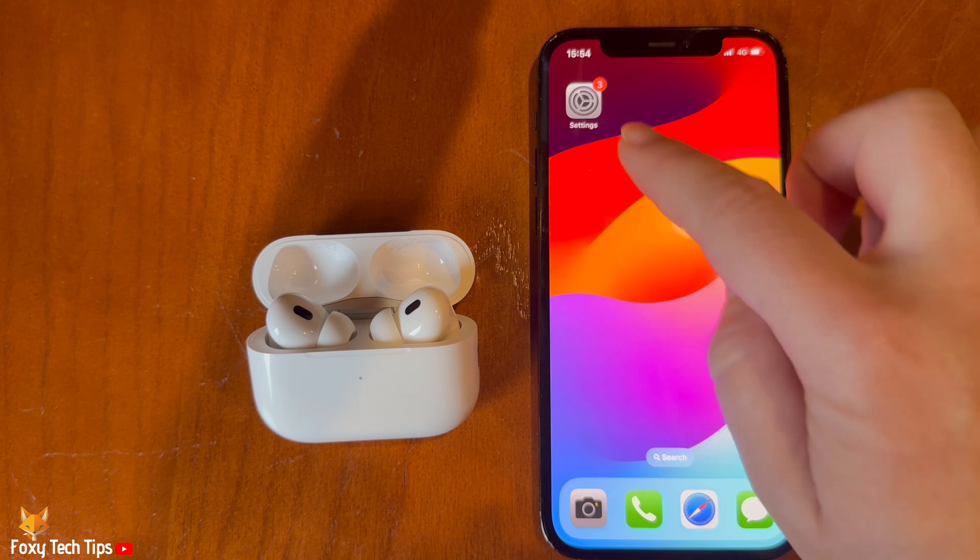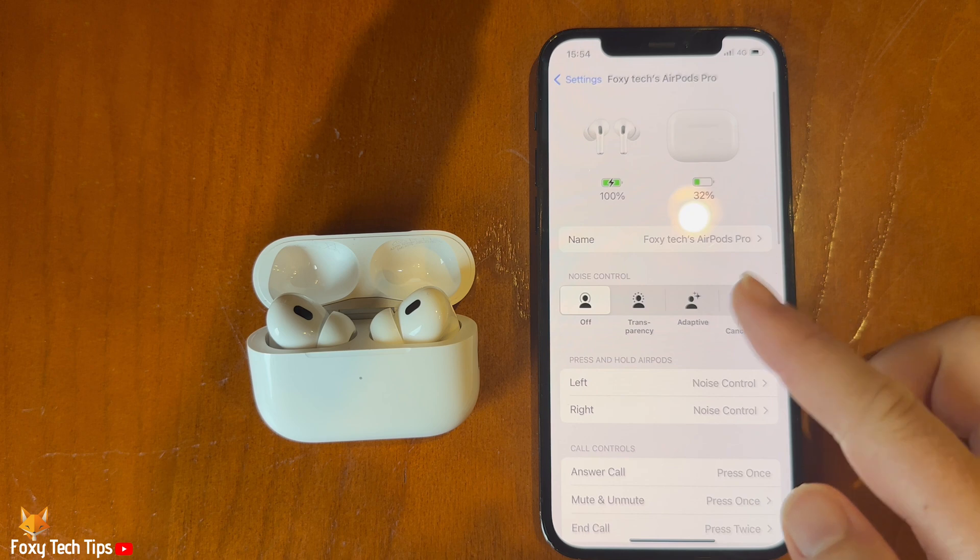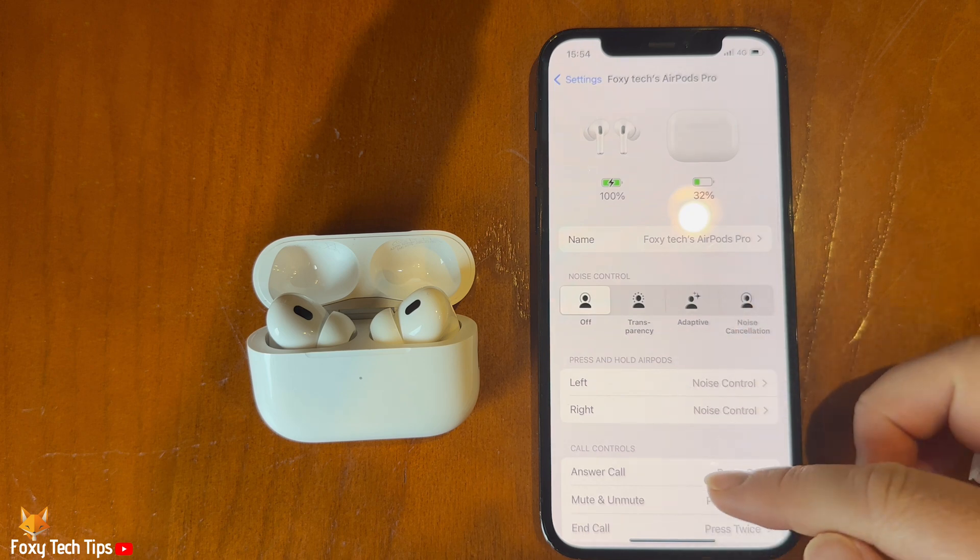That draws an end to this tutorial. Please like the video if you found it helpful and subscribe to Foxy Tech Tips for more Apple AirPods tips and tricks.